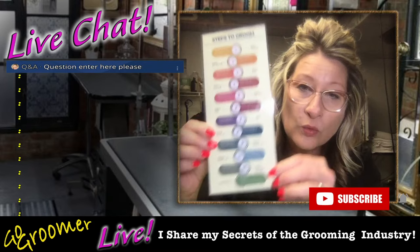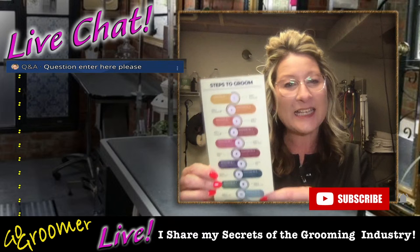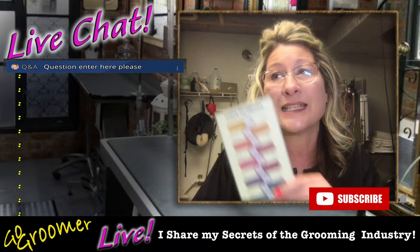Next big announcement: this is my '11 Steps to Groom Any Dog Table Side Teacher.' It is now available on my website for you to purchase — I linked it in the description below. You can have the steps to grooming a dog right beside you on the grooming table to keep you on track throughout your dog grooming sessions and ensure that you do not skip a step. This laminated guide is easy to pack with your grooming tools and go wherever you may groom dogs. It does only ship within the United States.